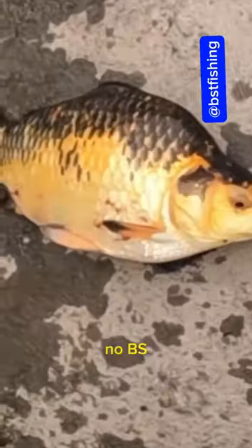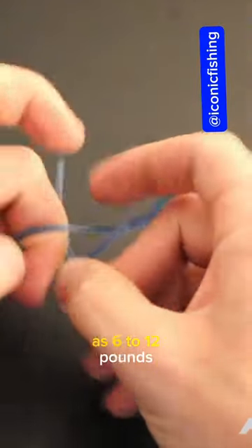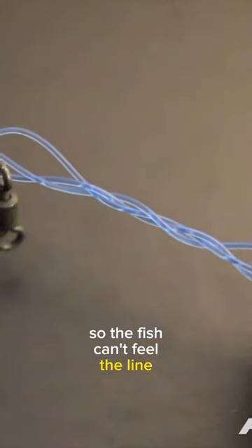Here's a straightforward video with no BS. First, grab a fishing combo. I suggest using light lines such as 6 to 12 pounds so the fish can't feel the line.